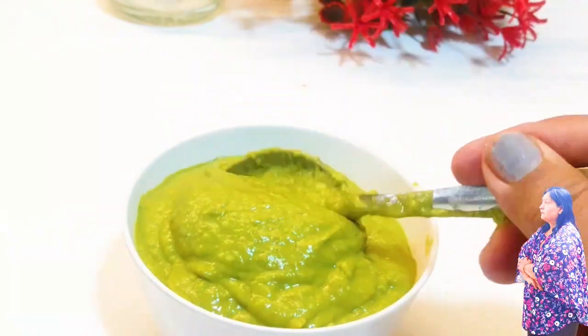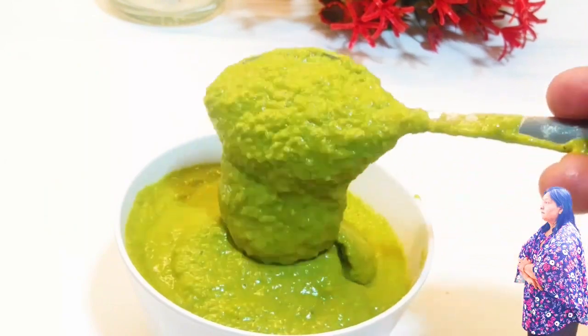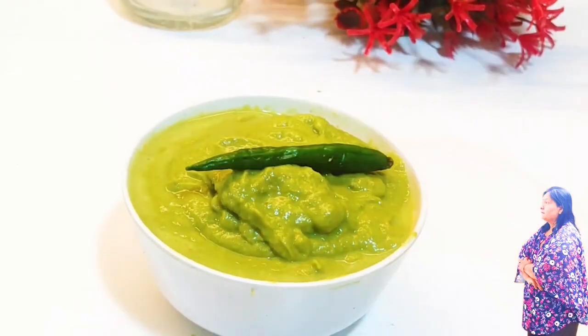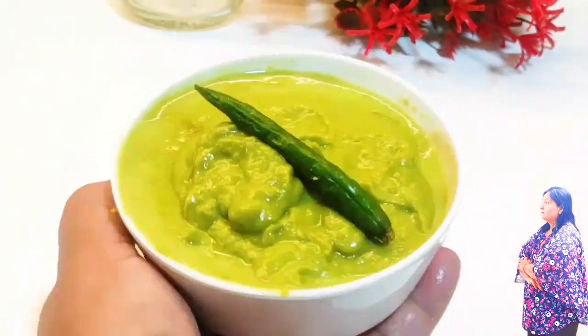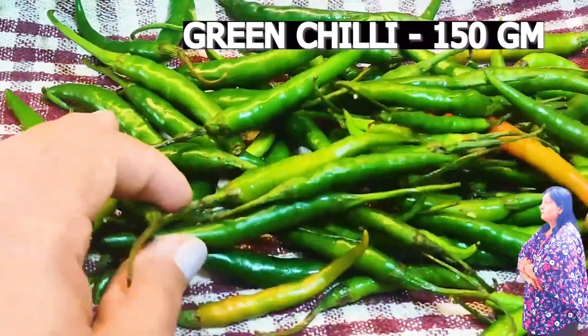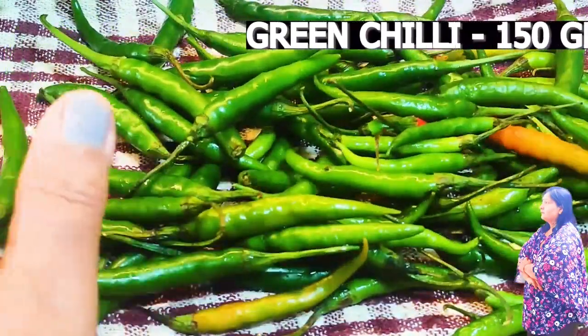If you get all the products from home, let's start using some green chilies. This is 150 grams of green chilies. You can wash them properly.